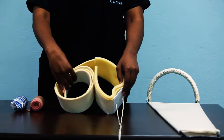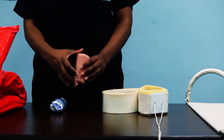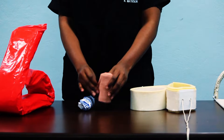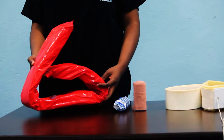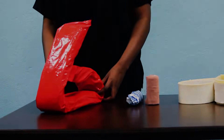We also have a skin traction device, two elastic bandages to wrap around the skin traction device, and something to elevate the leg once the application process is complete. Here we've used a crema wire splint, but you can use a pillow.